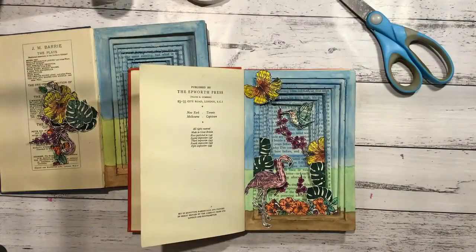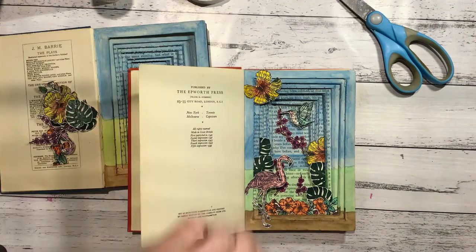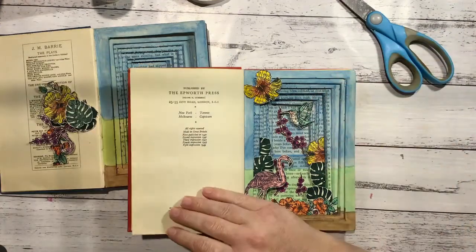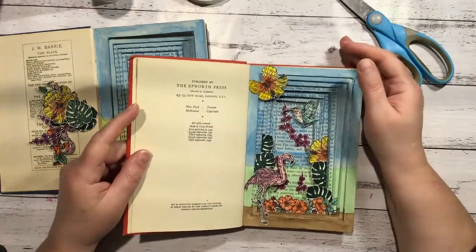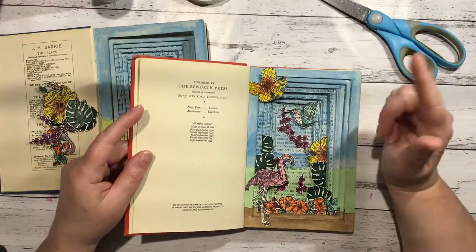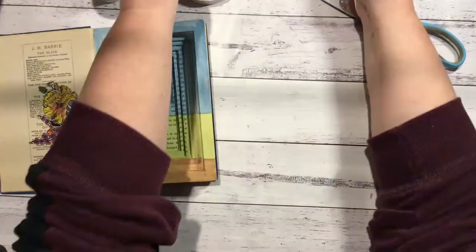Hi everyone, it's Nat here with the last part - part three - of making the altered tunnel book thing. This is the one I've already done, so I'll use that as a guide, because I can't remember from one night to the next what I did.